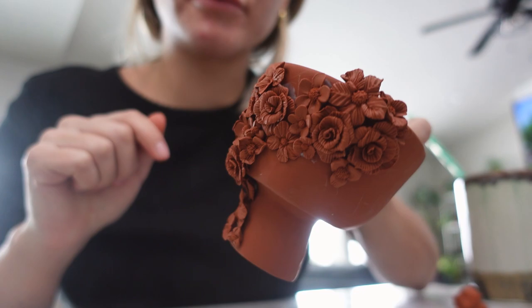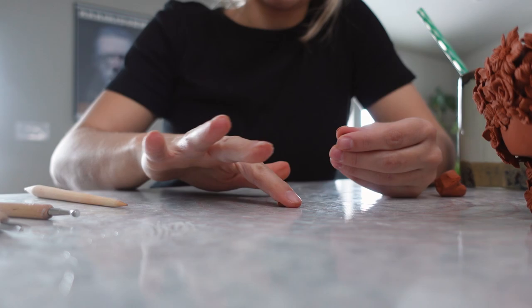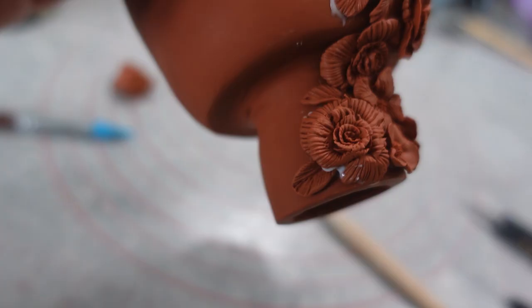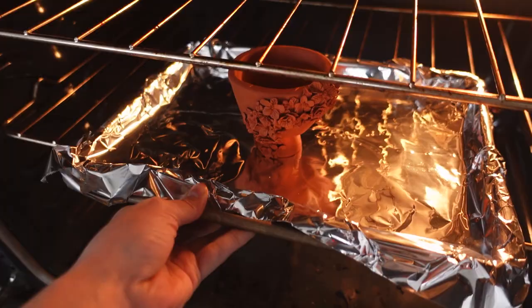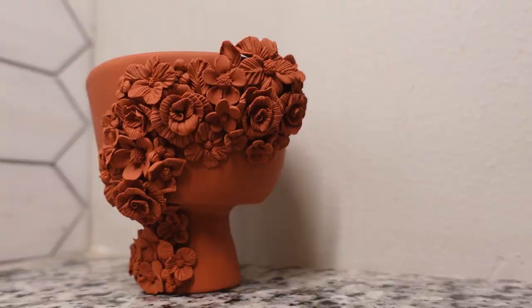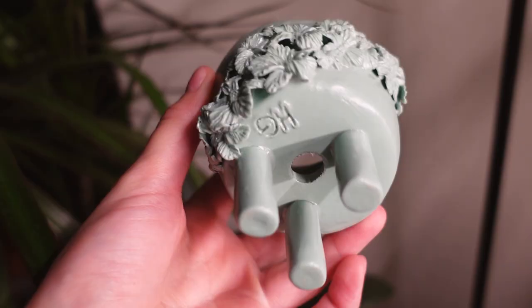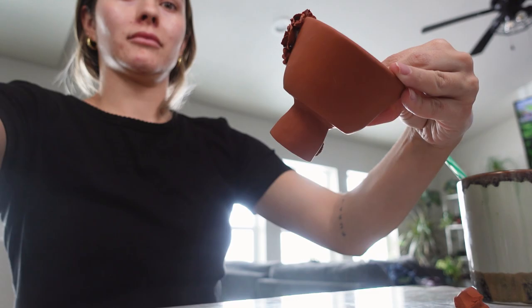Once all the flowers are added, if there are any bare-looking spots, make some daisy-style petals, add a little liquid Sculpey to the back, and slide them into place to fill gaps. Then bake it one more time at 275 degrees for 20 minutes. Let it cool completely. There's no need to glaze it since polymer clay is already waterproof. That's the finished planter! If you try it, please tag me — my Instagram is harley_g_ — and I'll share your photos. I may also be selling some on my shop, The Foliage Fix, linked below. Thanks for watching!